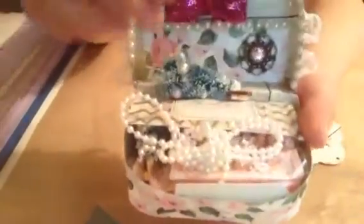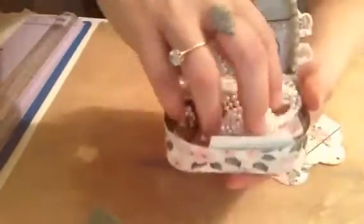It's quite stuffed with goodies right now, so let me just take a few of these bits out so you can see. I've put a pocket in here with a little embellishment and a bow.